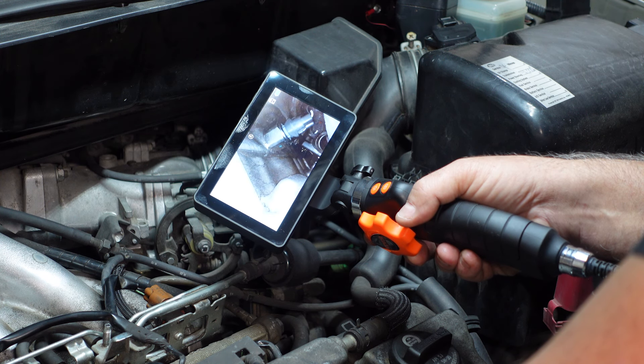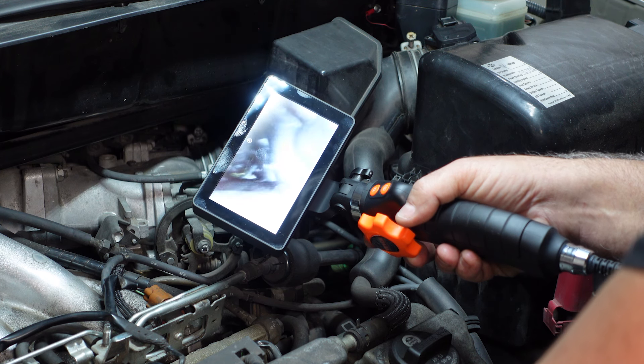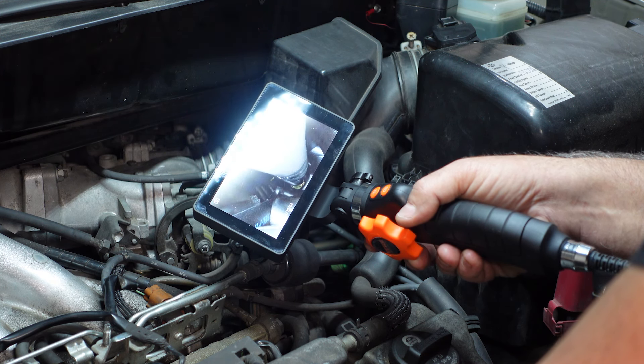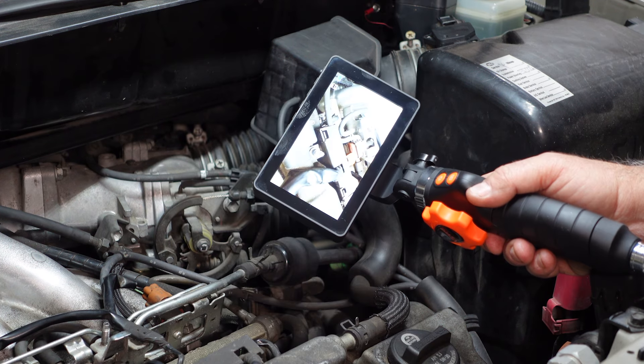There are the new knock sensors underneath there. It looks good. I'm looking at the bottom of the valley and I don't see any coolant pooling. Everything looks like it's in really good condition. It may just be my imagination.